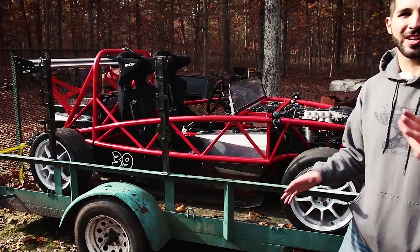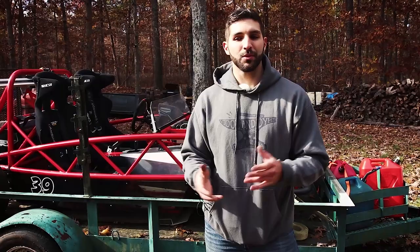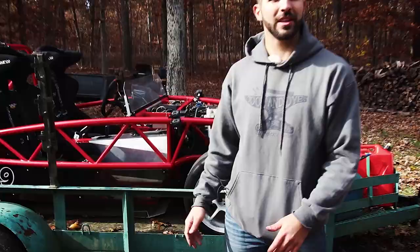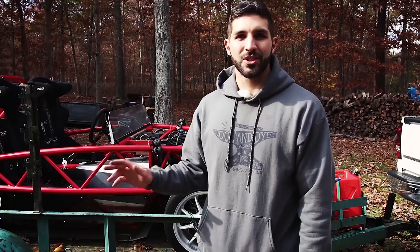I tried calling Firestone and they were very confused when I told them what I have. I said I have a car-type thing that I'm supposed to race this weekend and I need it aligned — I need to go as much camber as possible. They didn't really know what I was talking about because they said they need a certain amount of room in the wheel well to fit their tools. I was like, there's no wheel wells. They said bring it in. But the funny thing was when I asked them to max out the camber, they said they usually only go to OEM specs.